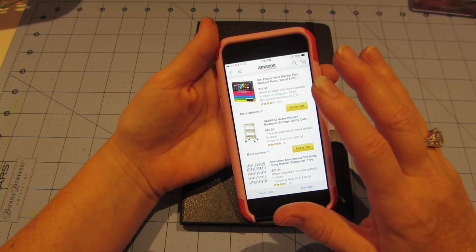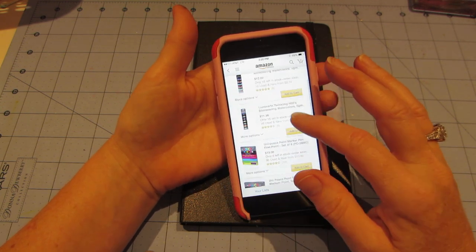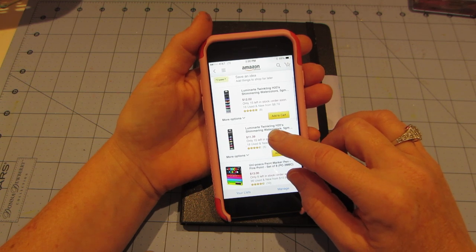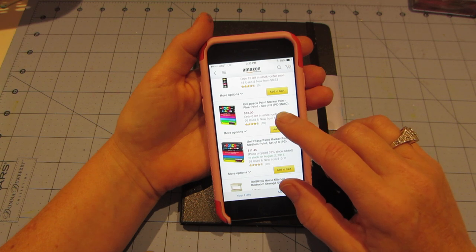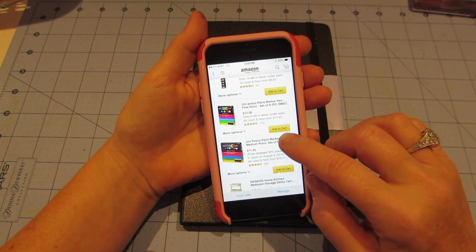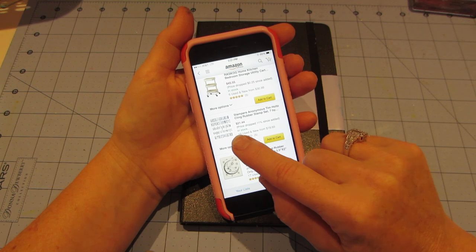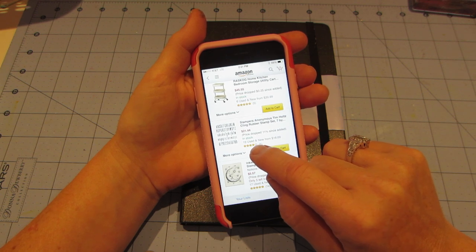I'm going to put all my mixed-media stuff in the RASKOG cart. I'm so excited — I'm gonna get some Luminarte Twinkling H2Os, maybe one or two packs. I have to decide between spring and summer sets. I'm definitely getting the Uni Posca paint markers — the medium and fine packs. Also the Stampers Anonymous Tim Holtz cling rubber stamp set 2144, I think it's called Tall Alphabet — it was even cheaper than Joann's on sale.